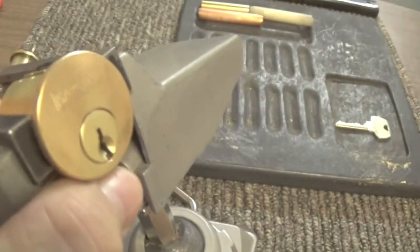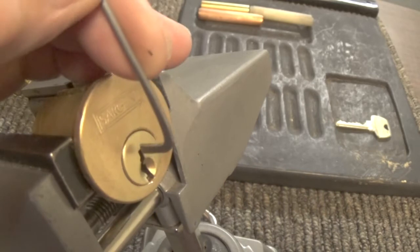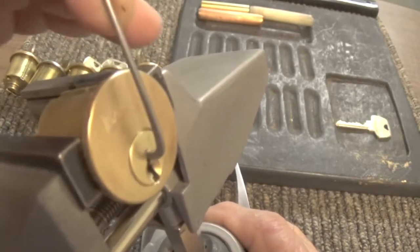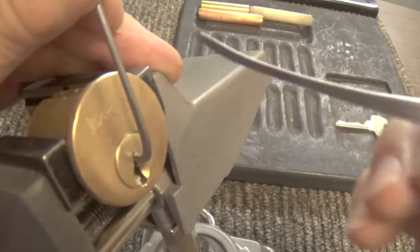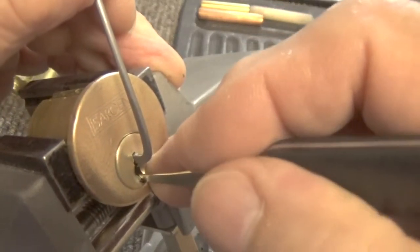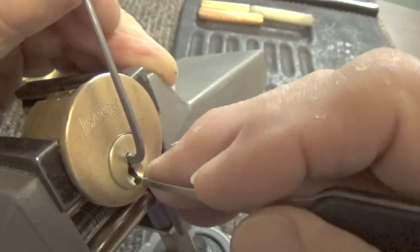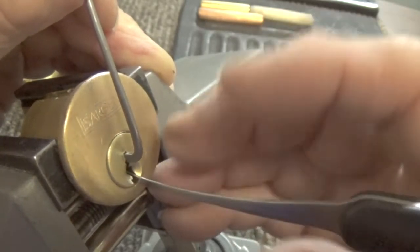This lock definitely has some messed up pins in it, so it makes it a lot harder to open. I'm going to use this pick. There seem to be two pins in here that have to be set at the same time. Okay, we got a little bit of movement out of pin six, and a little bit more out of pin three I believe.